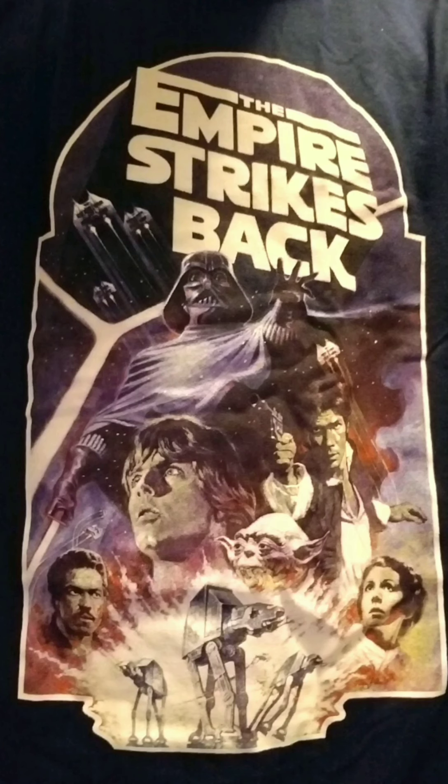Here is the Star Wars: The Empire Strikes Back shirt, which looks really awesome. You have the Empire Strikes Back logo in classic font on top. On the top left are Rebel Armored Snowspeeders. You have Darth Vader holding his lightsaber, Luke Skywalker, Yoda, Han Solo, another Snowspeeder, Princess Leia, AT-AT walkers on the bottom firing away, and Lando Calrissian on the left with a Snowspeeder above him. I think these shirts would work great to wear in future videos.